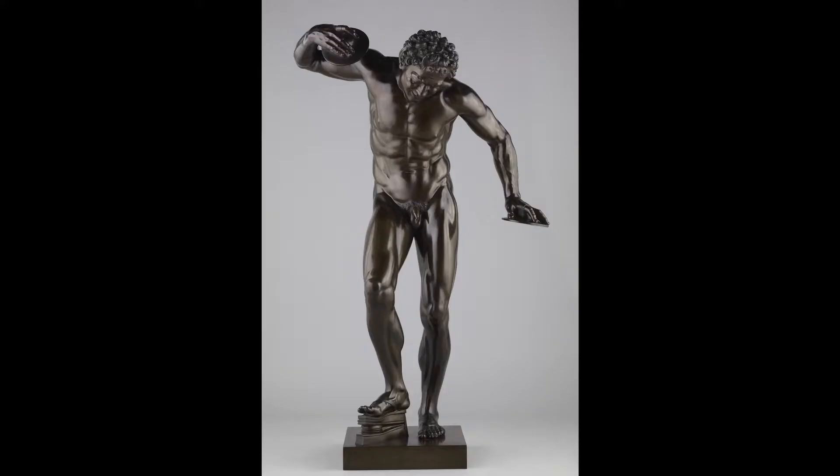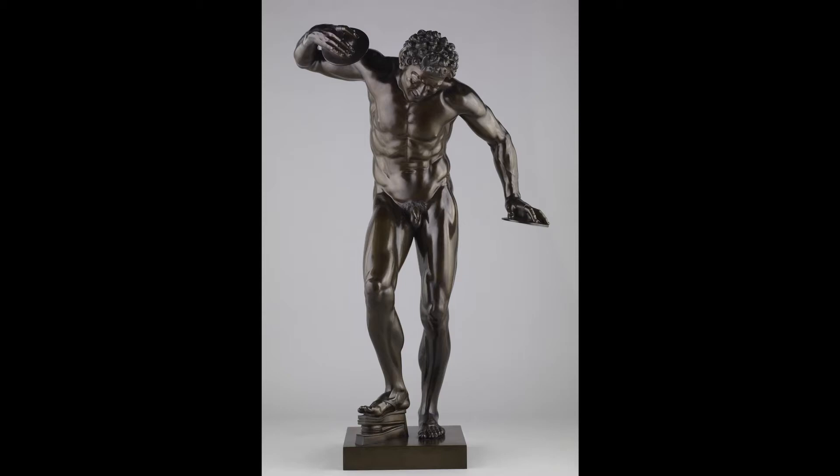It seems kind of boring to just copy a work of art, right? That's a very traditional painting exercise — learning how to paint. So with a computer, I guess it's learning how to use the software. And just learning software is kind of boring, I think. Learning to think about art is far more interesting.